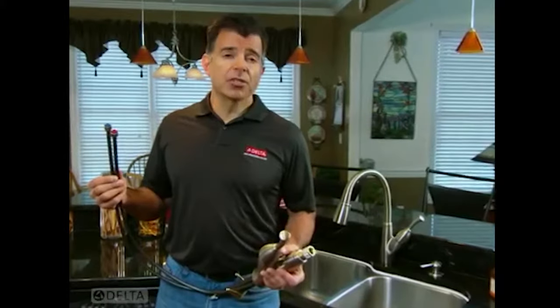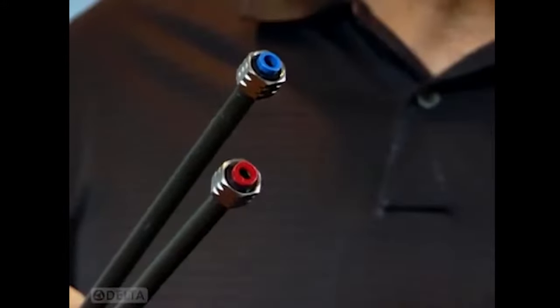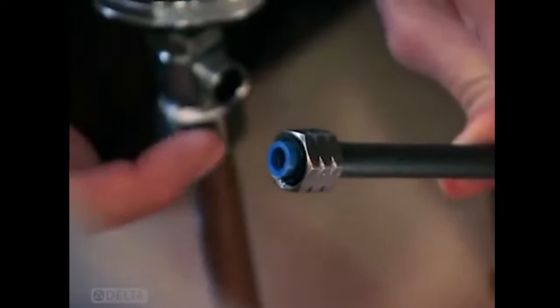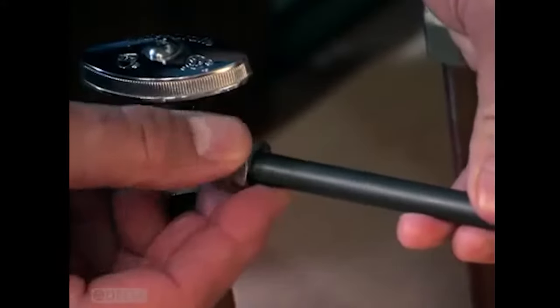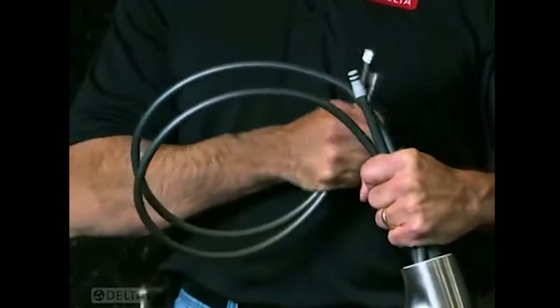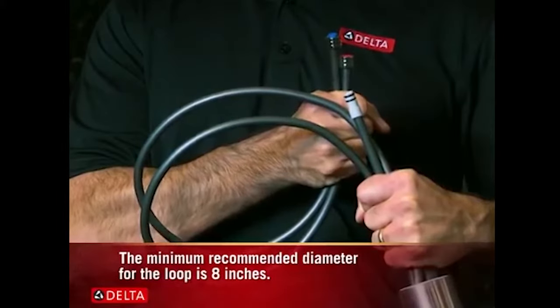Now you're ready to attach the water supply lines — they're already marked red for hot and blue for cold. Run each one to the corresponding water supply. You have a 3/8 inch compression fitting at the end which should screw directly onto the supply valve. But if yours is a different size you'll need to purchase an adapter at your local hardware store. If the supply lines are too long, make a loop but be careful not to put a kink in the lines when you're bending.